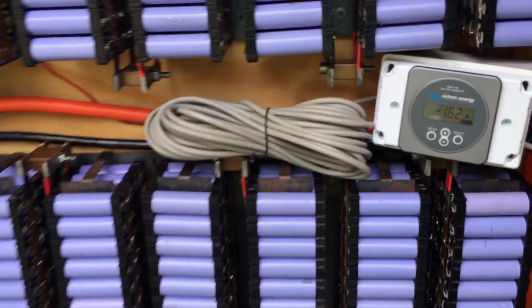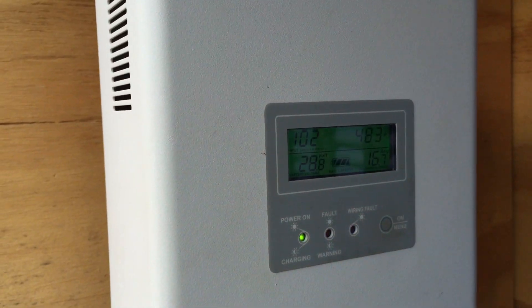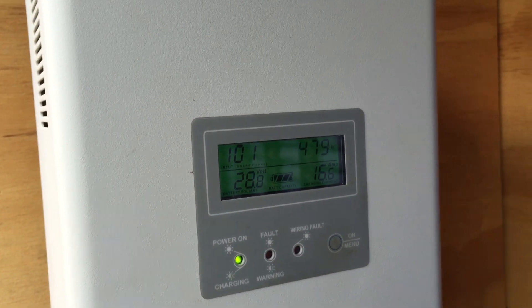Oh my god I'm so happy. I keep checking these meters backwards and forwards, in and out, because I'm just — the Sparky just left and he did the same thing. And he's a subscriber too — far out. It's pretty bloody cool really.